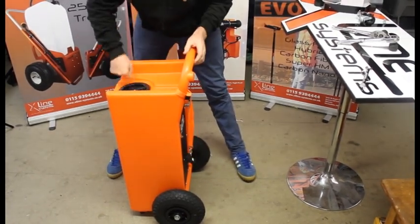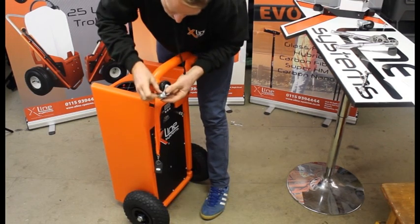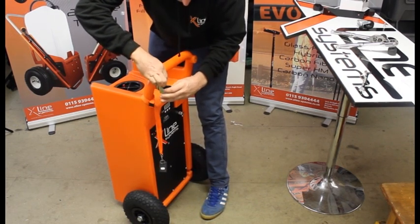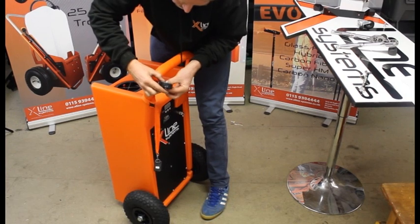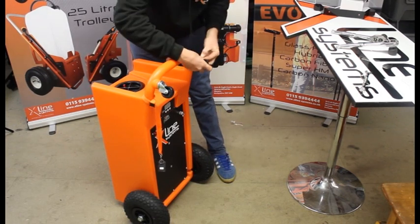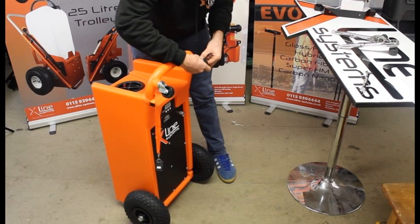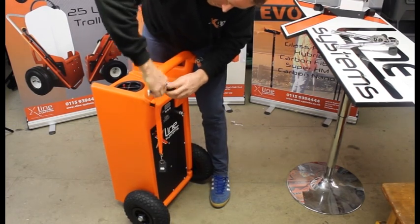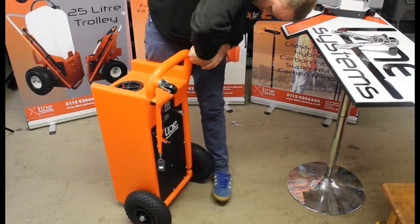Sit it up, screw the lid on, then put the swivel castors in. These are a little bit fiddly — probably the fiddliest part of the whole assembly. Get them started off and use a 30mm spanner to nip them up as they swivel round.